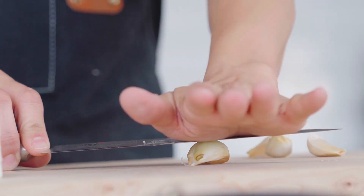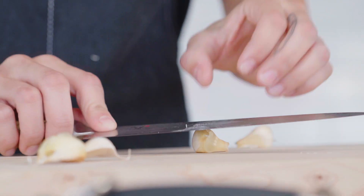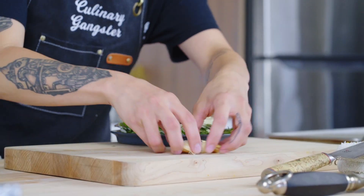Just put the flat of your knife on that bad boy and give it the old Hulk smash — times four. And of course we need some herbs. Grab yourself a little rosemary and a little thyme.